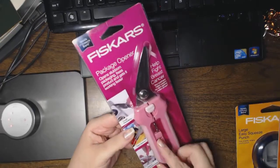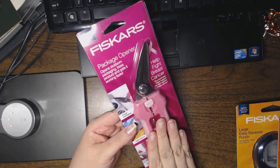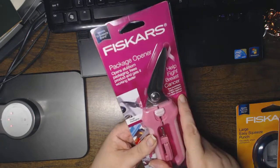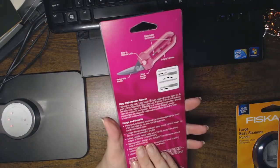Hi everyone, this is Natasha. I just picked up a pair of these package opener Fiskars — I think they're called shears — and they're pink-handled because a portion of the proceeds... thirty thousand — what did it say?